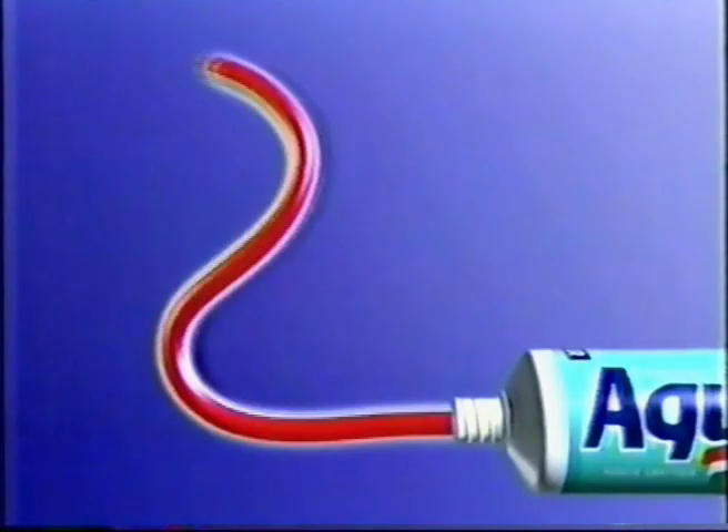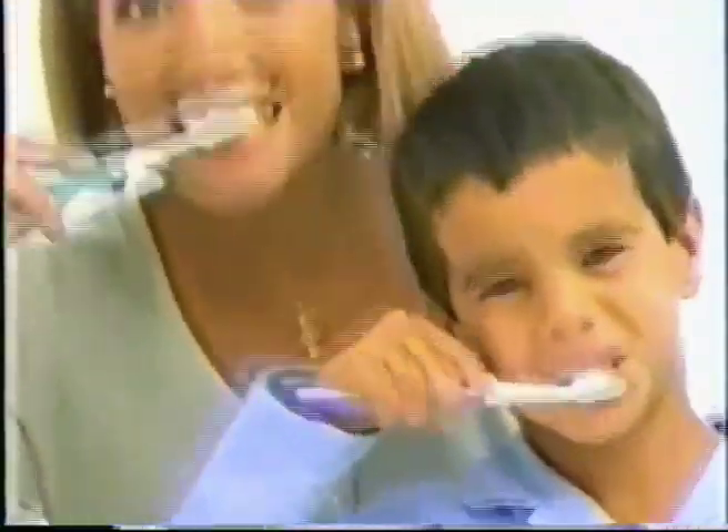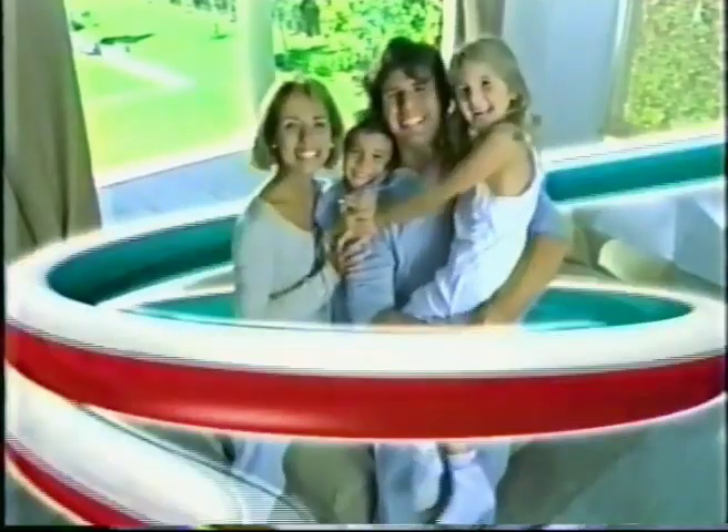With three stripes for triple protection: to fight tooth decay, fight plaque, and freshen breath. It's the three-in-one toothpaste. Aquafresh. Give your family triple protection with three stripe Aquafresh toothpaste.